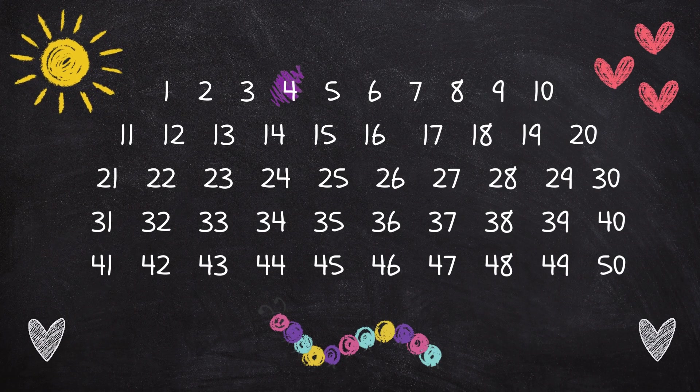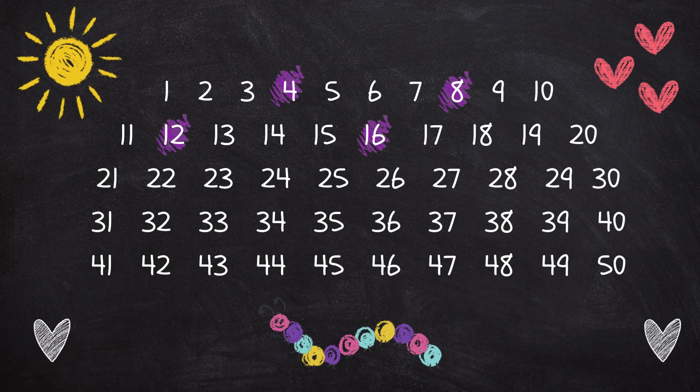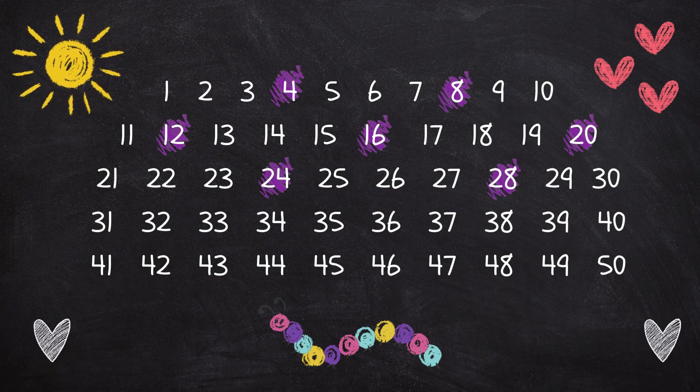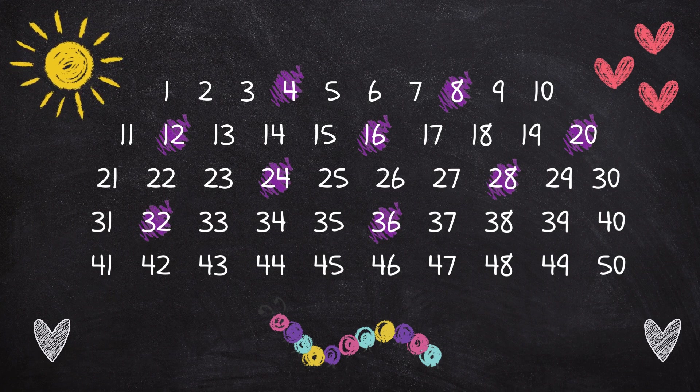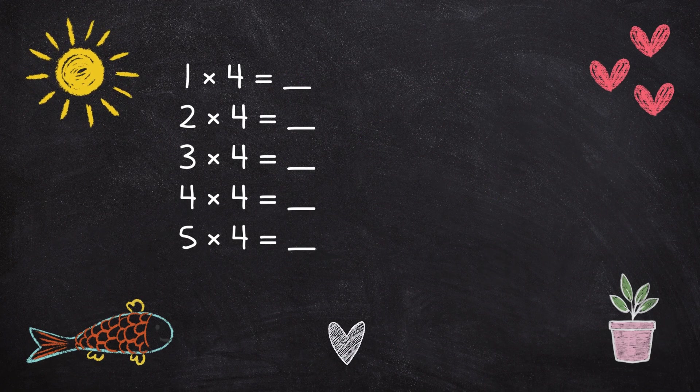4, 8, 12, 16, 20, 24, 28, 32, 36, 40, 44, 48. 1 x 4 is 4.